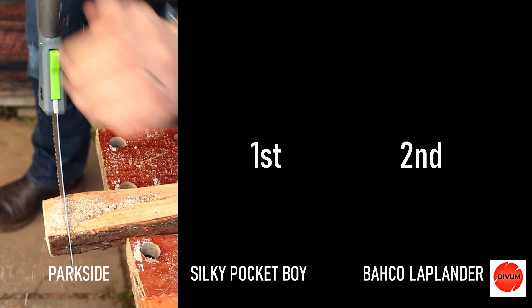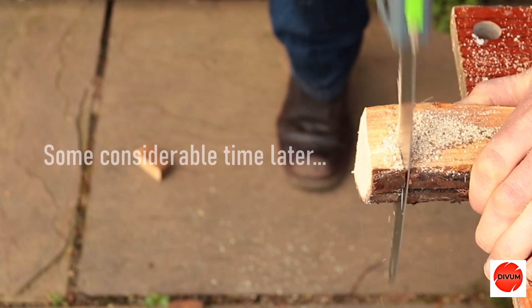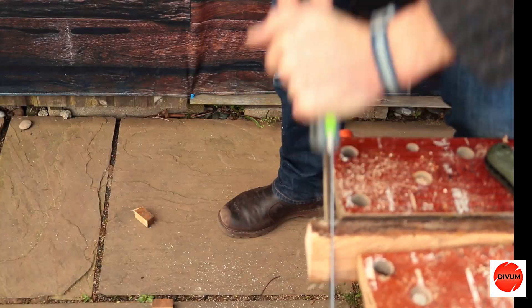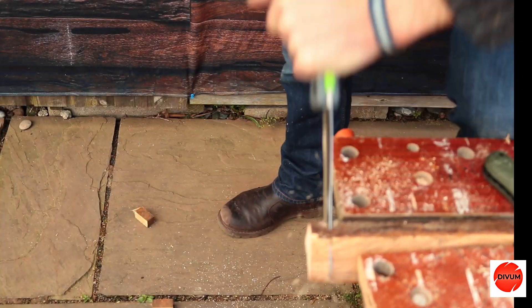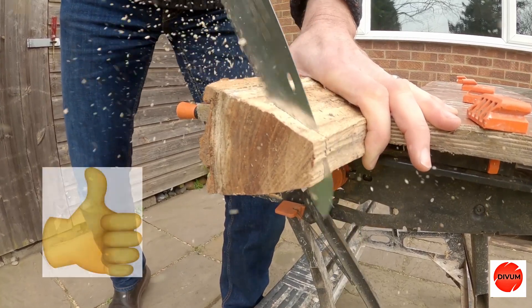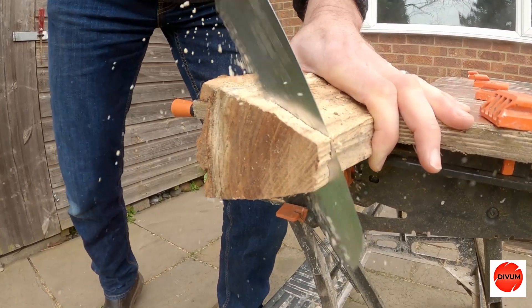Definitely struggling. Let's get two hands on to this. We have a clear winner in the speed cutting, and that was the Silky Pocketboy — a clear individual winner. Have a look at this slow motion footage of the Pocketboy. Just look at its ability to clear away the wood pulp and sawdust. It's like a chainsaw. I find that pretty impressive.